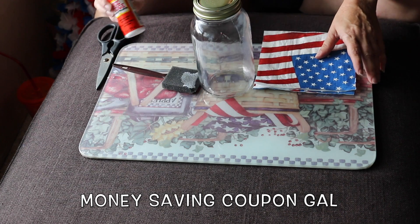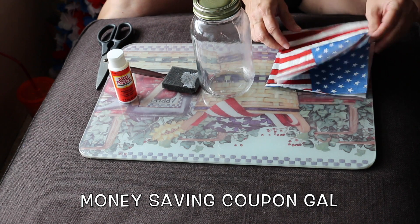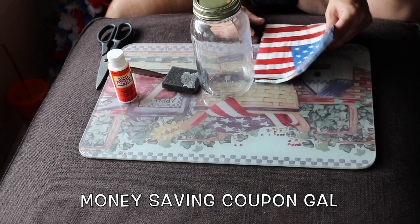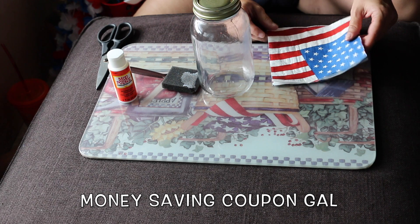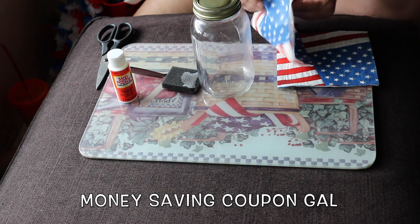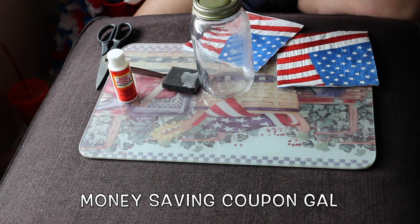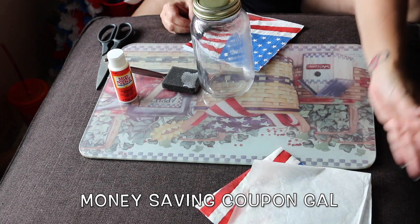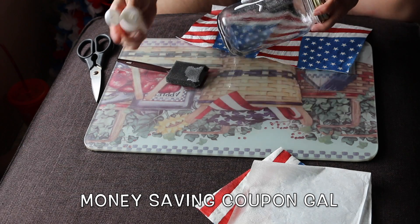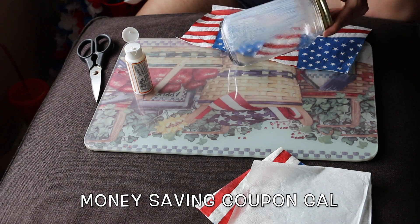Sorry everyone, I had to come inside to do this because it was too humid outside — the Mod Podge was drying too quickly and it was ripping the napkin, and it's getting windy out there. I already cut the napkin in half. I'm going to take the second layer off — you don't need the white layer, so you can put that and the other napkin aside.